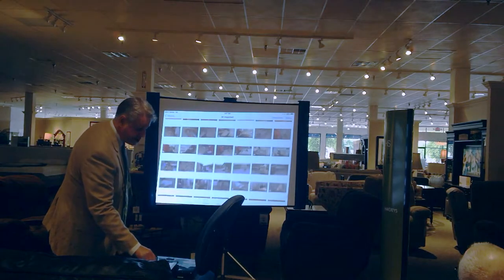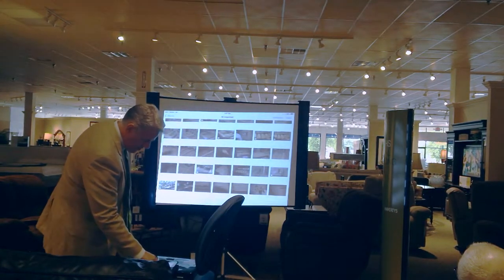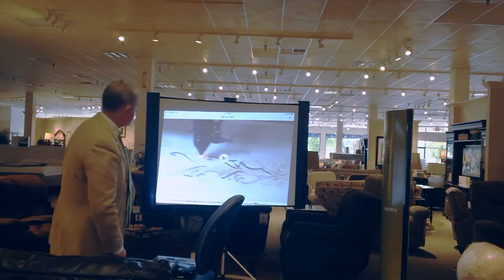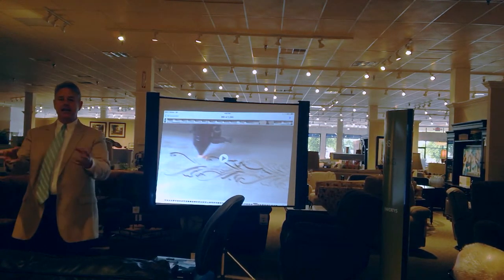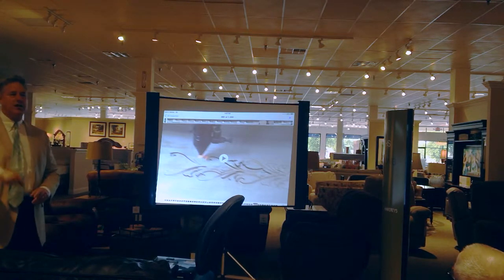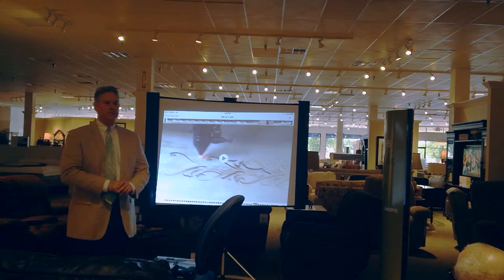I just want you to see a couple things. You've got some inlaid things around here. This right here is a five million dollar laser cutting machine. It cuts inlays for parts. If that one machine in China was in this country, it'd be the top two percent value of all furniture factories in this country. Just that one machine.